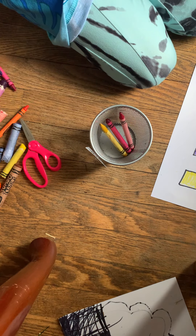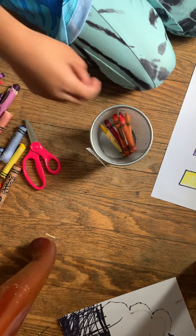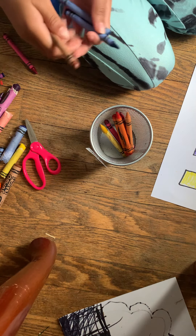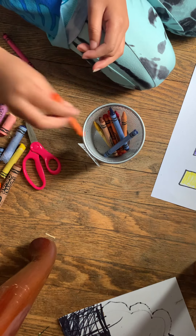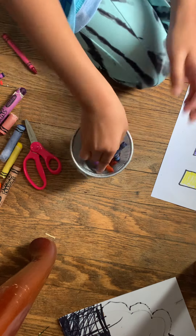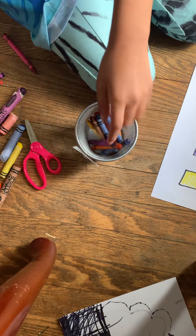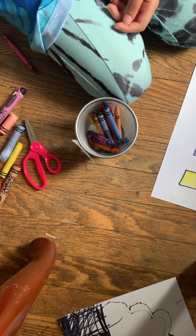Now here's time to clean up and then we can work on our little emoji. Then after we're going to cut that out — that's why we have the second sheet of paper. All the small crayons go on the bottom, all the big crayons go on the top.